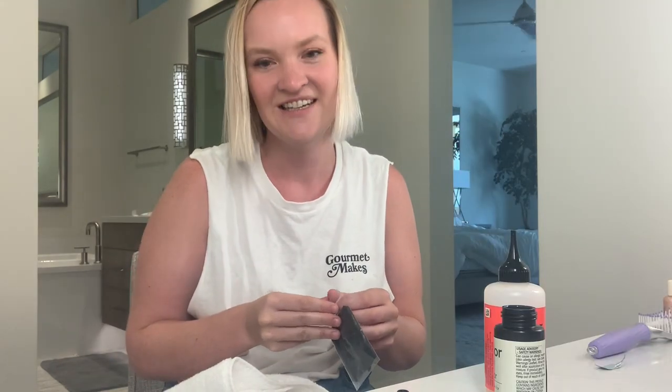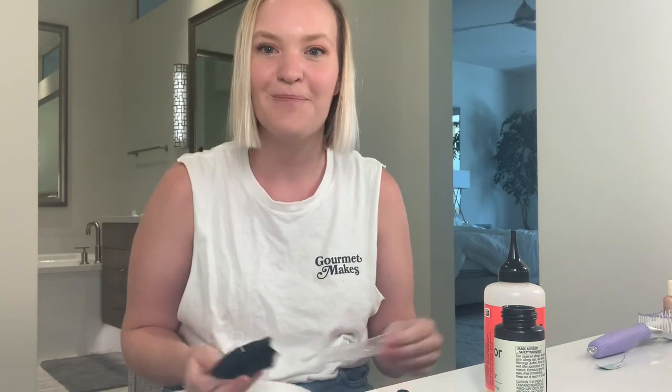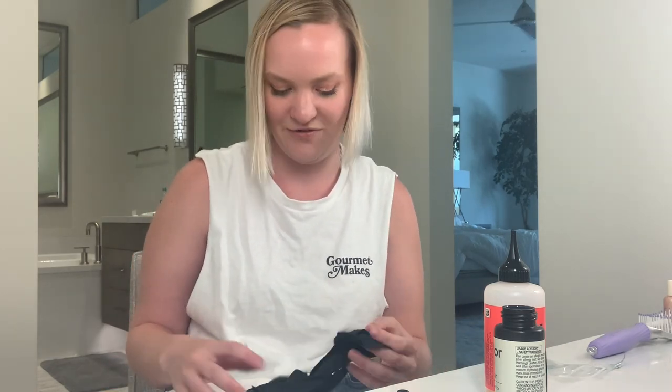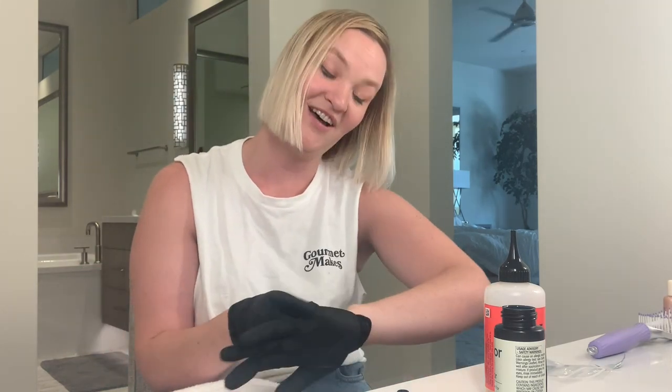I'm gonna put the gloves on. I didn't really read the instructions. I'm really good at whenever I play a new board game — I skim the instructions and then explain to everyone else while I'm reading them for the first time, which is not a useful habit. Mannerisms inspired by Best Dressed on YouTube.